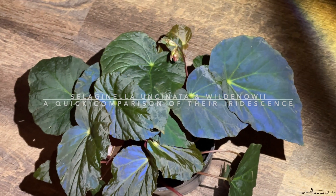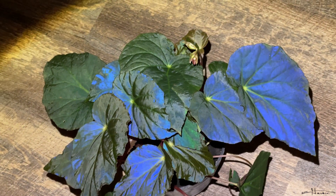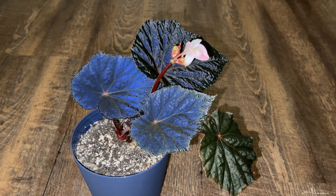Hey folks, a while ago I showed off the iridescence of my Begonia pavonina, and here you can see the bright iridescence of my Begonia taconite, and it is in bloom.